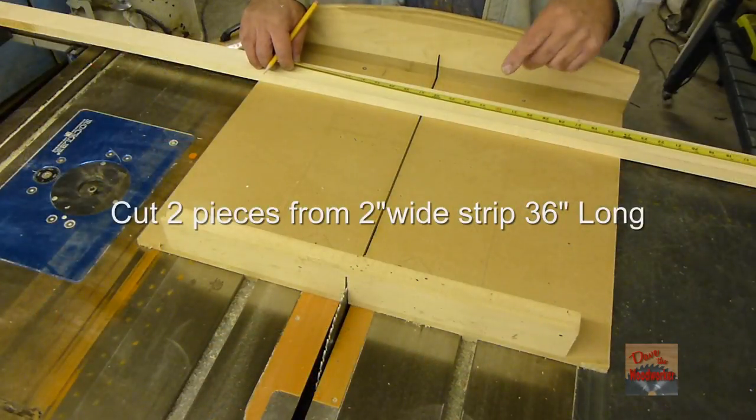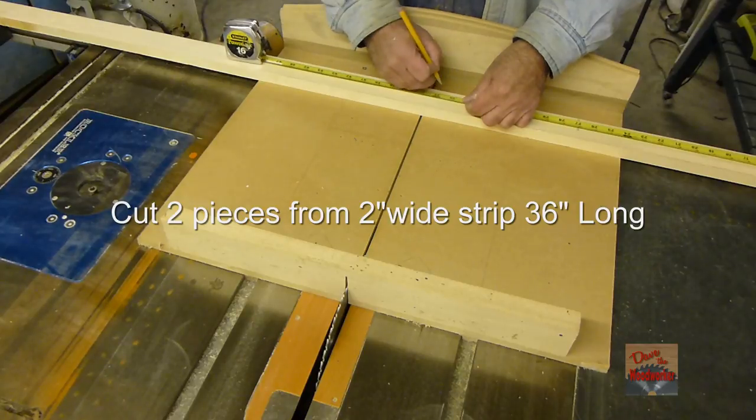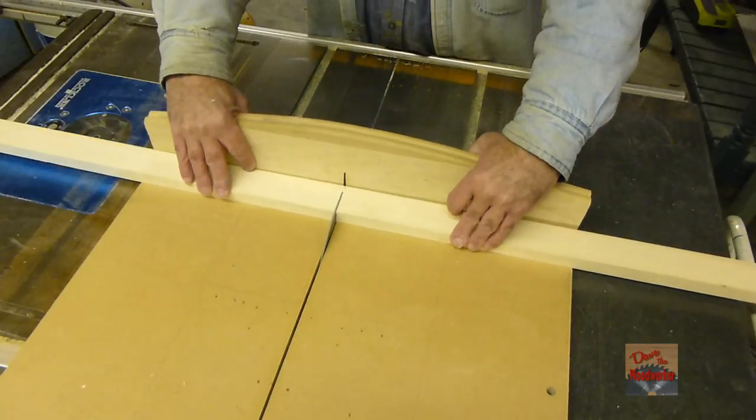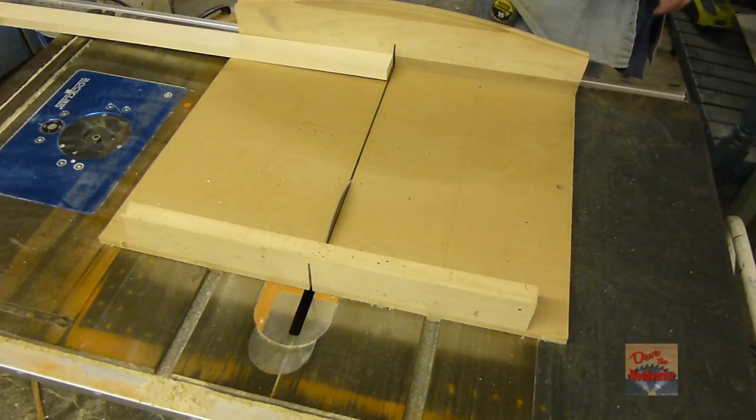Okay, I'm going to take one of the 2-inch strips and cut them down to 36 inches — two of these.